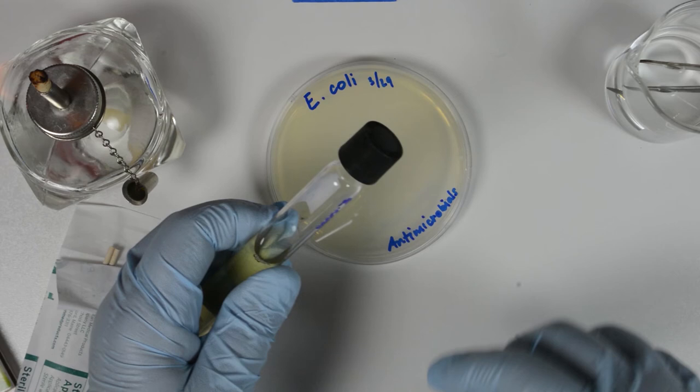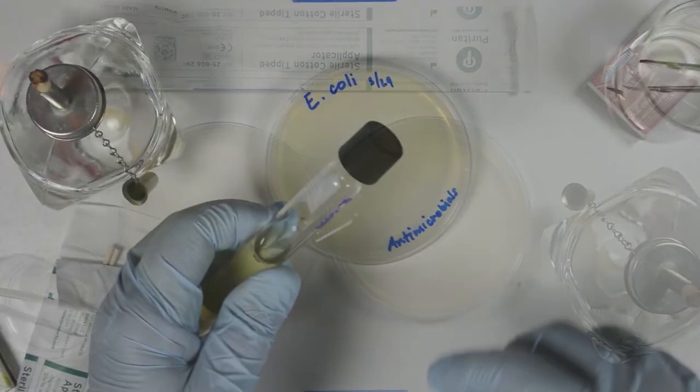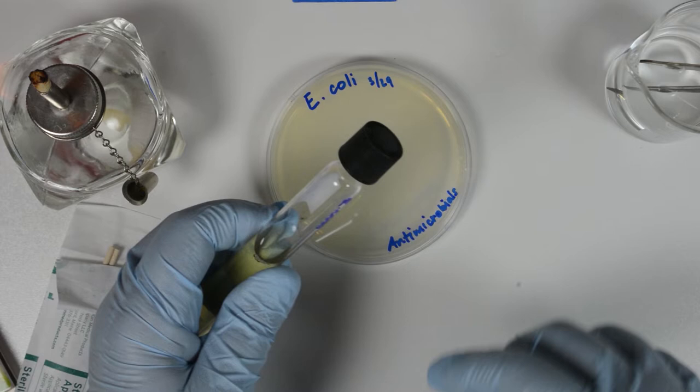We begin with a pure culture of a bacterium that we will inoculate onto the agar plate containing 4 mm deep of Mueller-Hinton culture medium. There is one standardized way that we can inoculate the plates according to the American Microbiological Society. We use a broth culture diluted to match a 0.5 McFarlane turbidity standard to inoculate the plates. The culture should be actively growing.